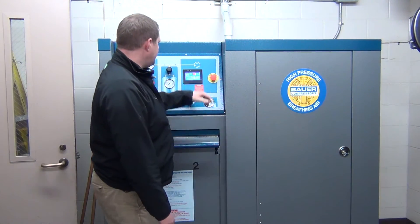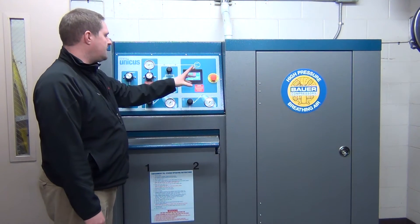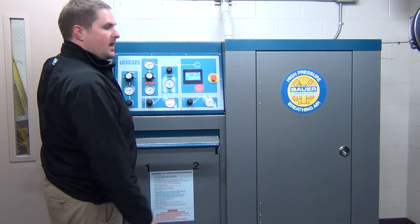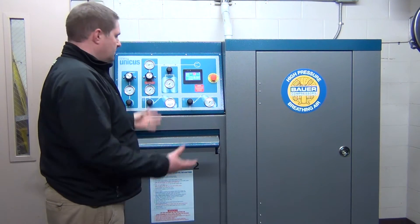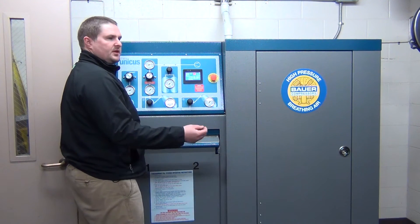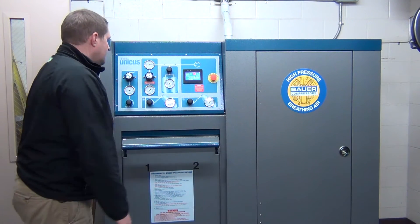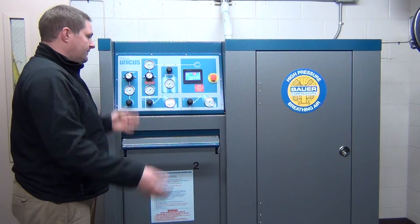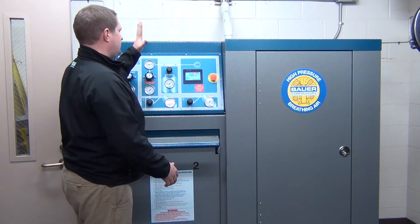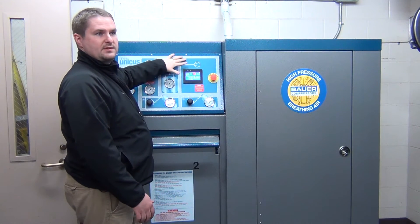Right now you're at 5,781 in the system, and it might slowly drop because of the lines. Most of the lines are airtight, but you'll still have some seepage through filters or what have you. Essentially all you have to do is come over here and turn this on. If your cylinders are full, it probably won't need to be run if you're just going to fill one cylinder — your compressor, that is.